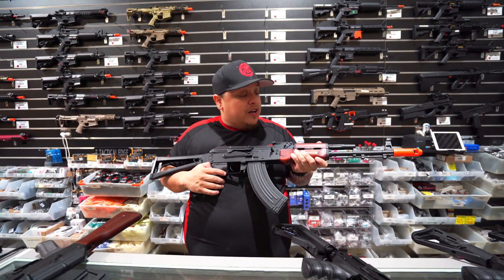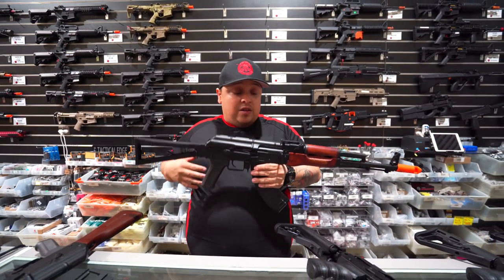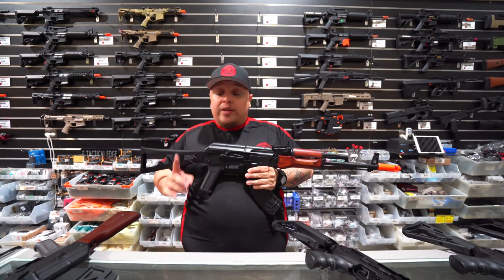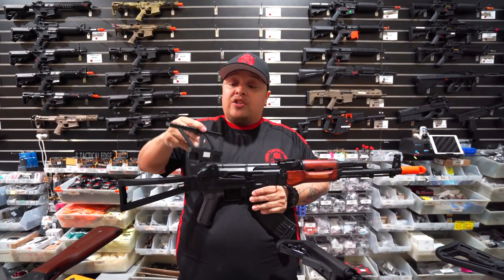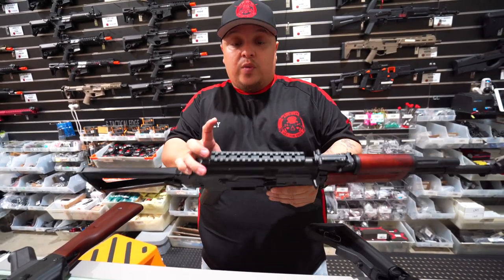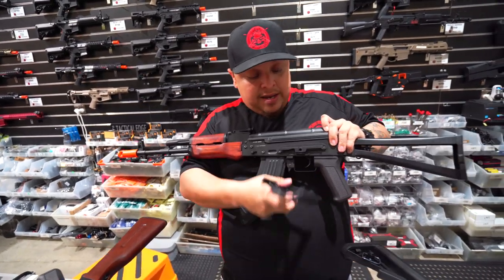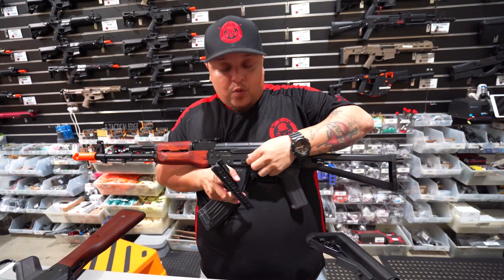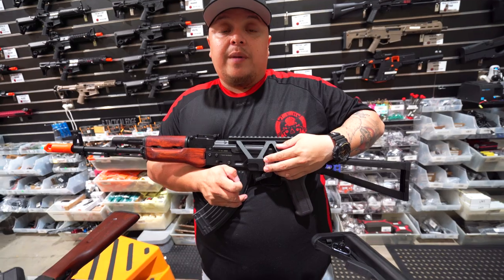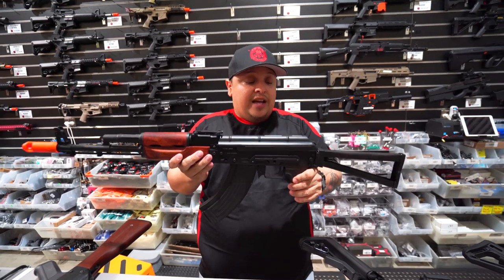It still has its single shot full auto function. But with this one, because it's more of a traditional AK-looking blaster, you're wondering: can I attach any attachment to it? You can. We do have here at Tactical Edge the rails for the AKs, which you can attach so you can put your scope onto it. Let me flip that over so you'll be able to see that little rail attachment there - it attaches like so, and boom, you'll be able to have your top rail. We do have these available at Tactical Edge as well.